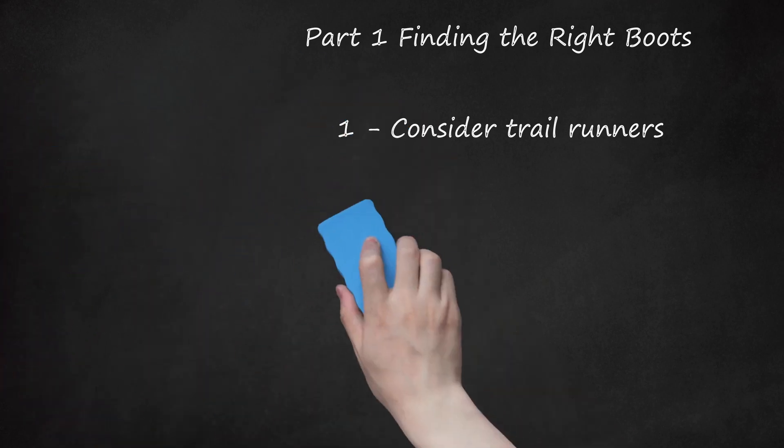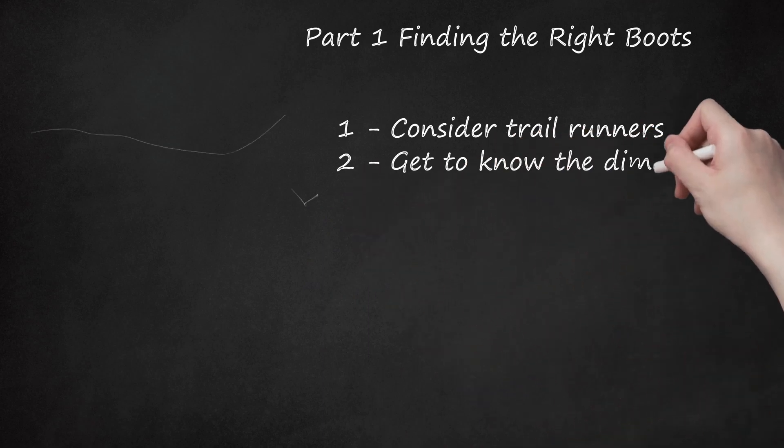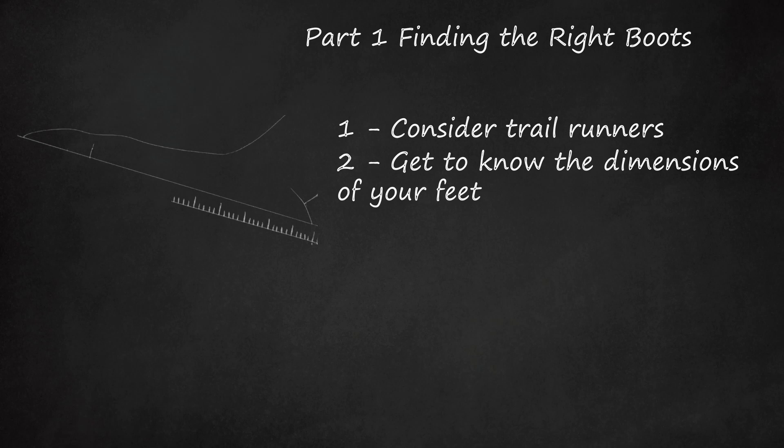If you'd rather wear boots, get to know the dimensions of your feet. There's a lot more to your feet than the size, and when you're racking up miles upon miles walking on uneven terrain, it becomes painfully obvious when your footwear does not conform to your unique foot. At a good shoe store, you can get your feet measured accurately. How wide are your feet? Width comes into play around the balls of your feet — if your boots are too narrow, you've probably suffered the dreaded black pinky toenail. How narrow is your heel? Many people who get heel blisters have narrow heels, and this contributes to heel lift because the heel area of the boot is too big to snugly hold the heel in place.